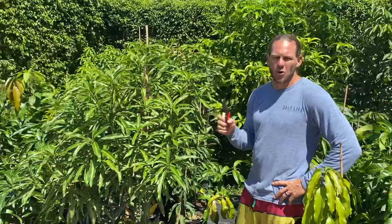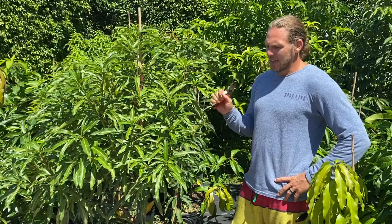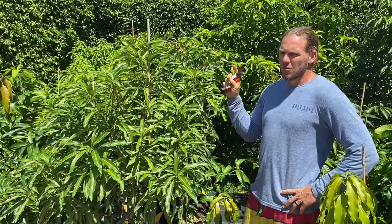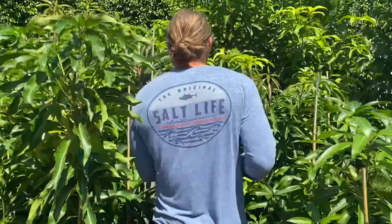I was walking through some of these trees I'm growing out to pot up — these are mostly all seven-gallon right here, and they're huge. We're just waiting for them to get a little bigger and pot them up. But I saw the telltale signs of mites on one of the trees, an Alfonso over there. So I then looked at my coconut cream in the ground just to see, because I noticed some distorted leaves.